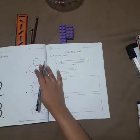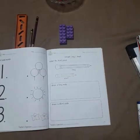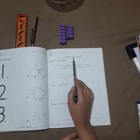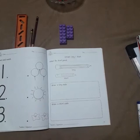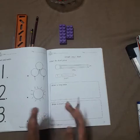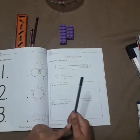Dear parents, please write the day and date. Now look at the book, students. What is this concept? Long and short. In this concept, we will compare two objects on the basis of their length.